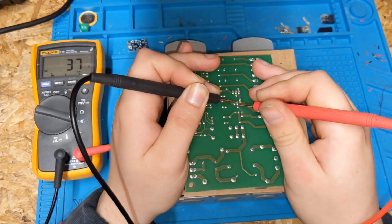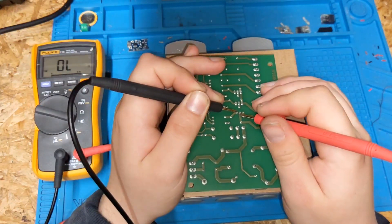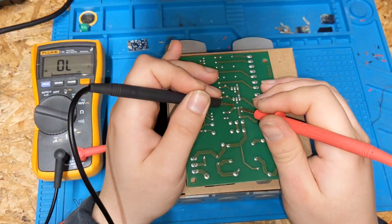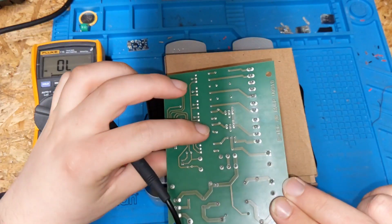Got a short triac — that caused the issue. Moving on to the other one — that one's alright. Yeah, that one's fine. We've got a short triac on the middle one.